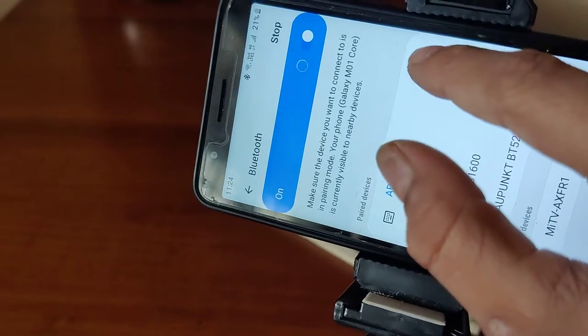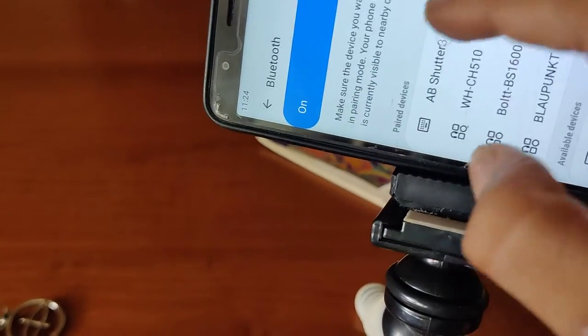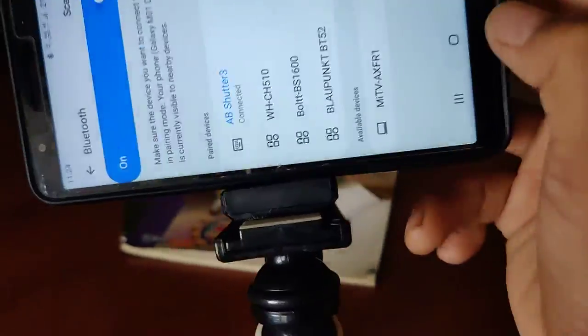The name of it is here — see, 'April Shuttle 3'. This is obviously the company name, that's why it says April Shuttle 3. You can see it there — connect it, I will show them also.